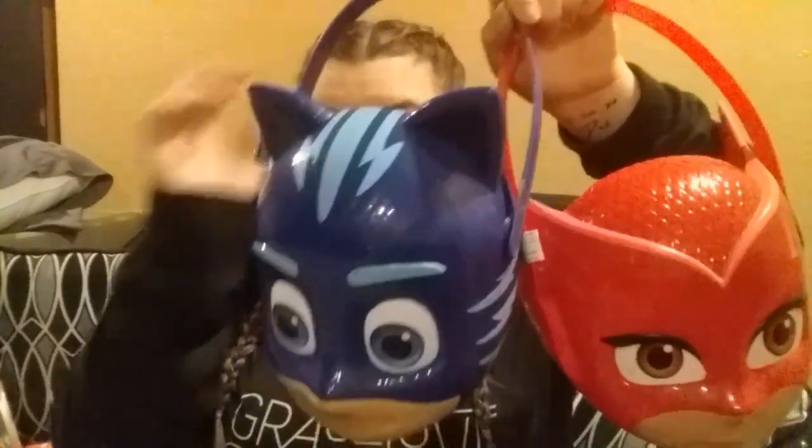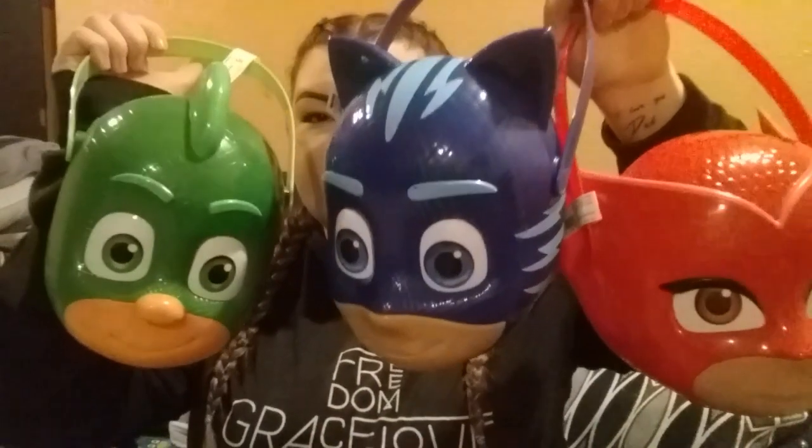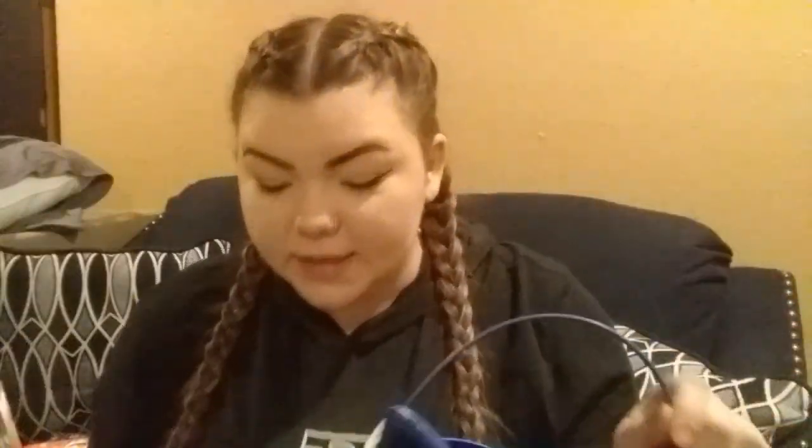I purchased these a while ago after Halloween, just a couple months ago. They're these little PJ Masks buckets — I have Gekko right here, Catboy and Owlette. I was originally thinking of using these as centerpieces. Still not entirely sure what I'm using these for, whether on the cake table or just set around. I did get these half off, so I got them for $2.50 each, and I just had to get them because I've been planning this party for quite some time.